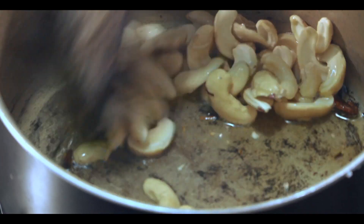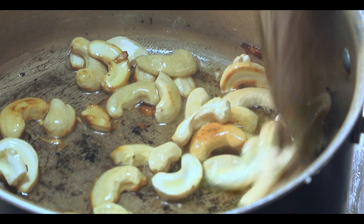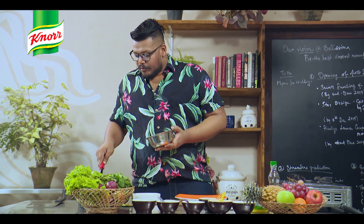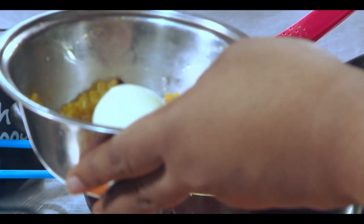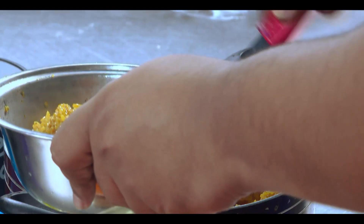Now it's the moment of truth. I'm going to press it down and plate it up so it looks very restaurant-standard. A little bit of rice at the bottom, just to give a frame for the egg to sit on, then I put one egg right in the center, and then I cover it up with rice and chicken.